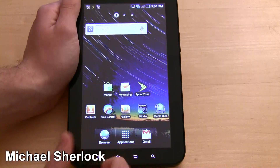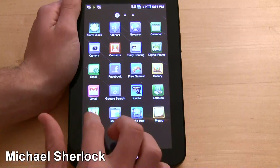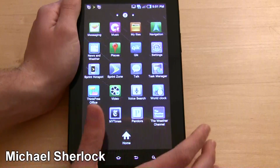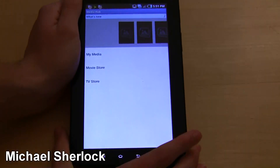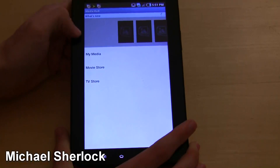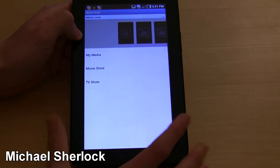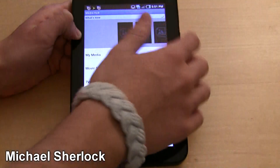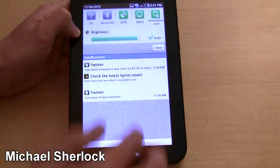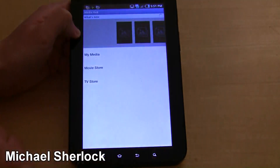Google Search, Kindle, Latitude, Maps, Market, Media Hub, Memos. Media Hub is actually pretty interesting — it's a Samsung thing. You make a Samsung account and it's sort of a way you can download media right to the device and purchase them. Right now we're over 3G, so I'll go ahead and connect to Wi-Fi to speed this process up.